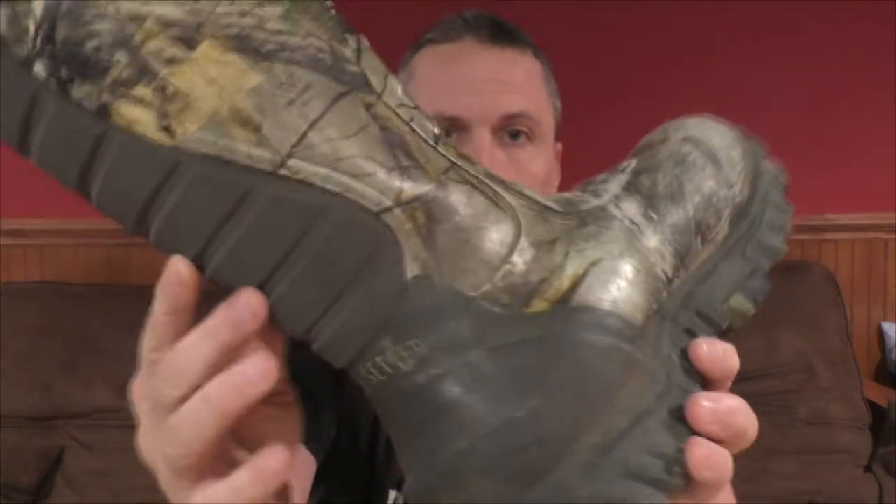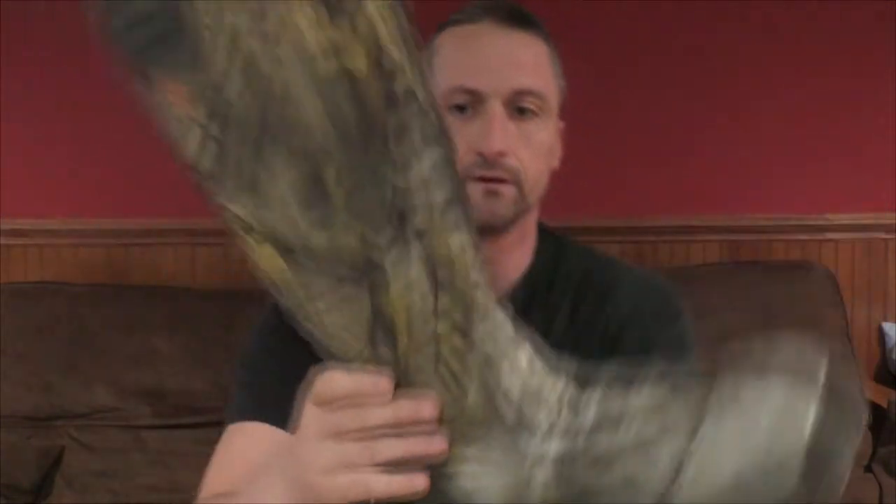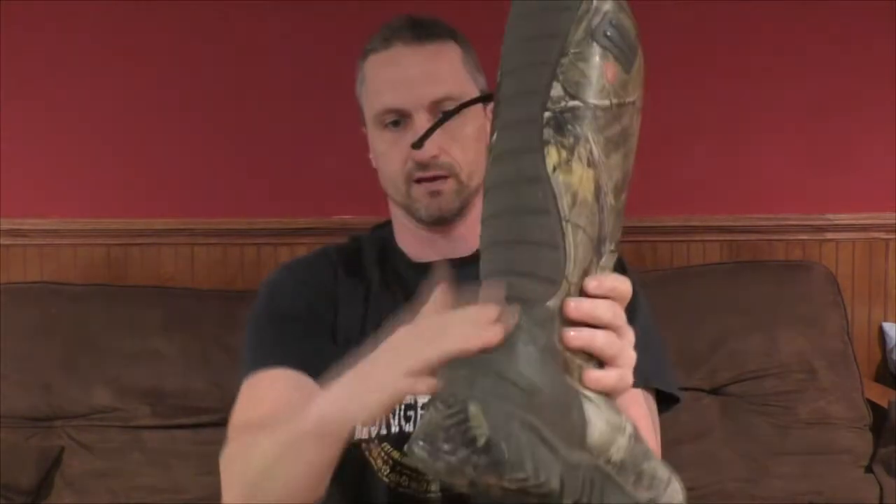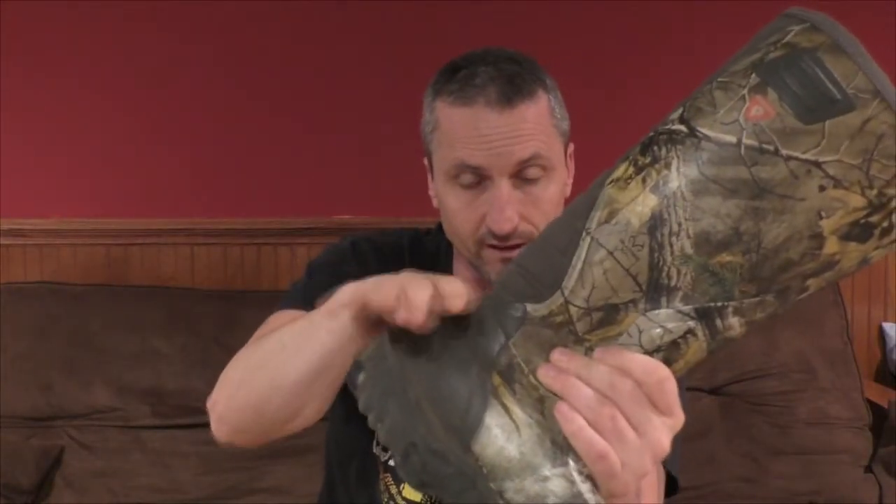The first thing about them is they're all welded — you can see all of these seams are welded. This back part is really soft and helps you get your foot in. Getting your foot out can be a little bit of a chore, but they've got a nice big back piece and you can step on it to get the boot off. I would say that's my only criticism of the construction.